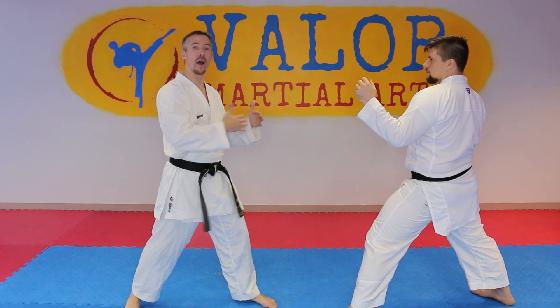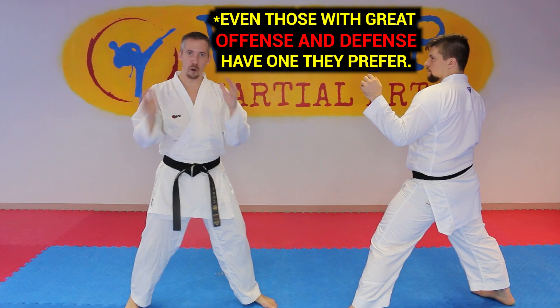Now of course this isn't 100% true all of the time, but try this against certain people. If it doesn't work, change to one of the other versions of the hook kick that we talked about previously.